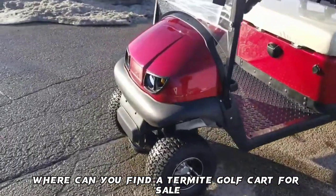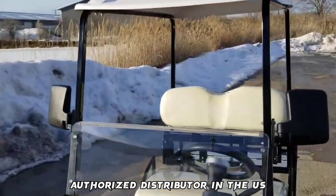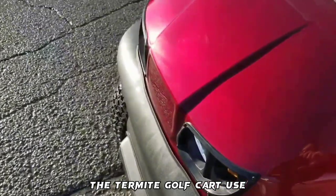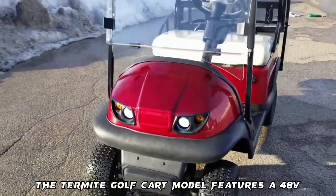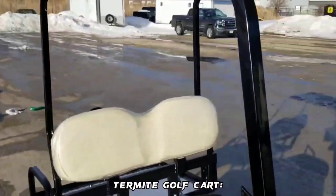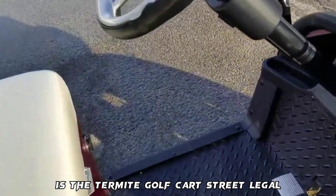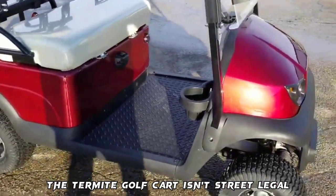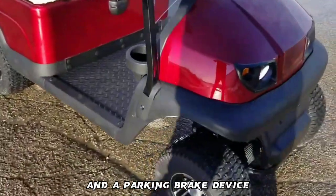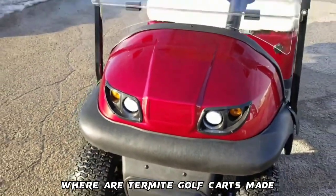Frequently asked questions about the Termite Golf Cart: Where can you find a Termite Golf Cart for sale? You can get one from any authorized distributor in the U.S. — check the Termite official website to find dealers nearest to you. What engine does it use? The Termite Golf Cart features a 48V 4kW AC electric motor. What is the ground clearance? It has a ground clearance of 180 mm. Is the Termite Golf Cart street legal? It isn't street legal, however it comes with accessories like four-wheel disc brakes, lights, turn signals, and a parking brake device. Where are Termite Golf Carts made? They are made in China.